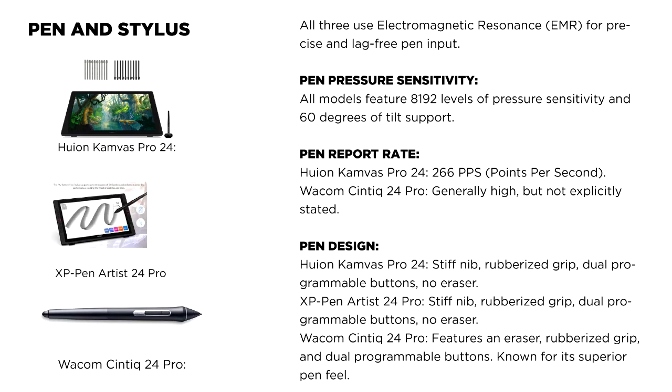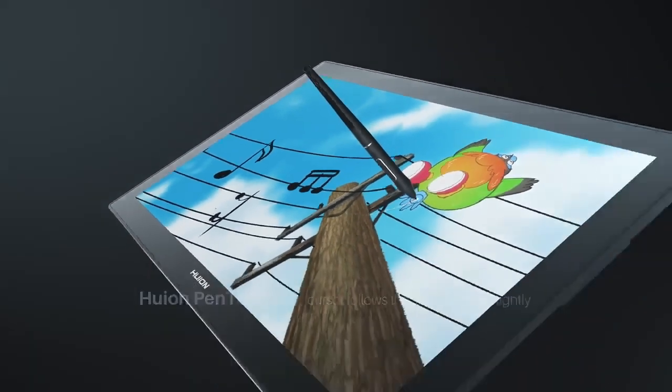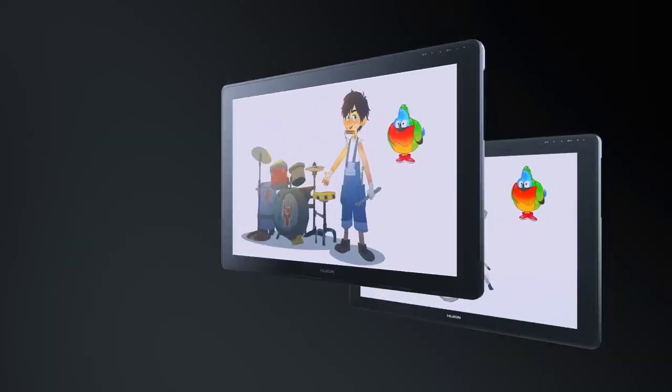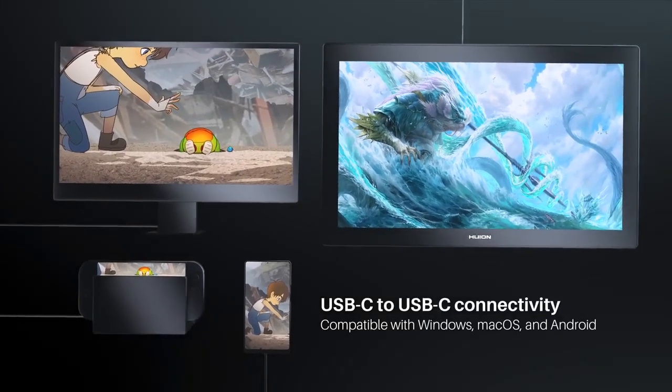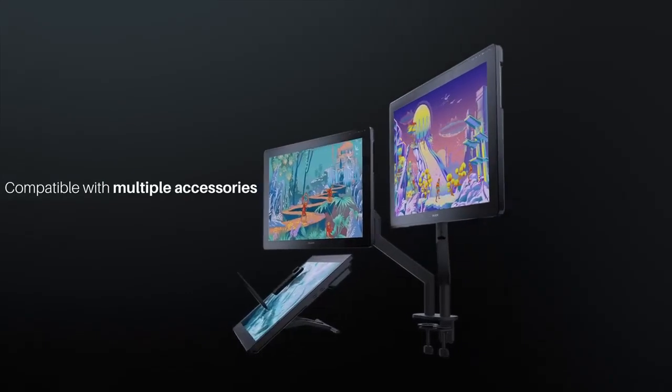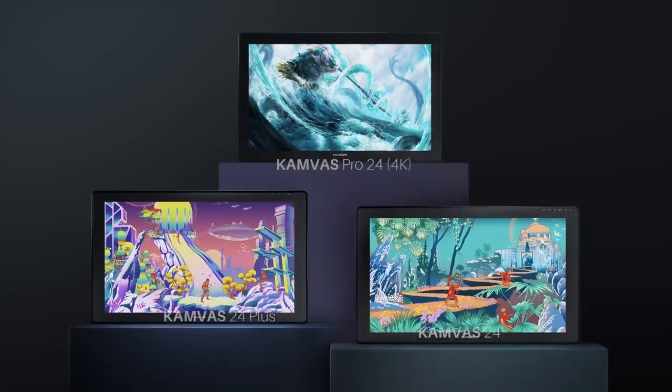Connectivity: the Huion Kamvas Pro 24 includes DisplayPort, HDMI, and USB-C inputs. The XP-Pen Artist 24 Pro supports HDMI and USB-C for both video and data, plus two USB-A ports. The Wacom Cintiq 24 Pro offers DisplayPort, HDMI, USB-A, and USB-C inputs, including additional ports such as a card reader and headphone jack.